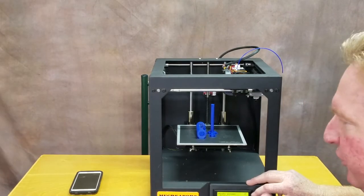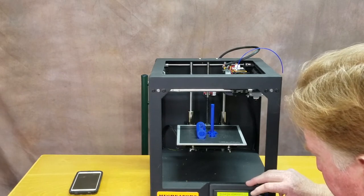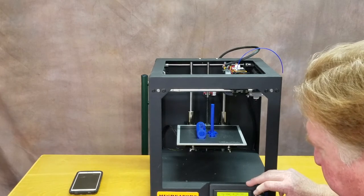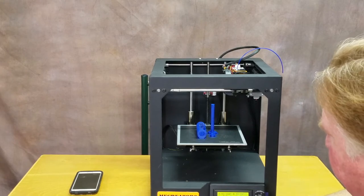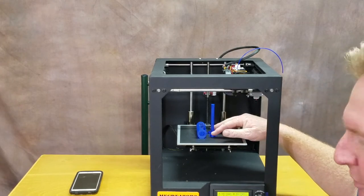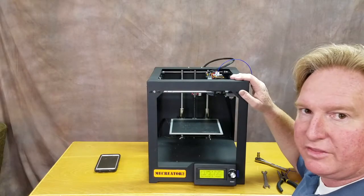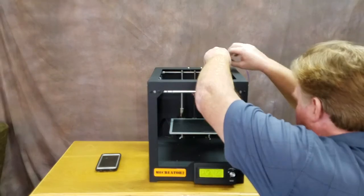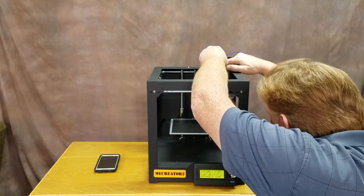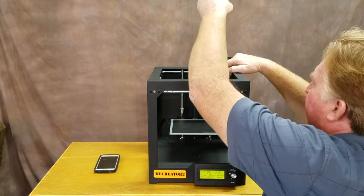The first thing you're going to do is turn on your Mi Creator 2, then go to Prepare, preheat PLA — preheat PLA number one. That's going to start everything heating up. While that's happening, once it heats up enough I'll pull these pieces off the build plate so they're not in the way. Now that the Mi Creator has been warmed up, we're going to go ahead and pull out the filament. I'll extrude a little bit and then pull it out.